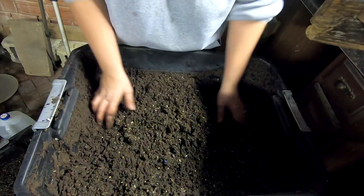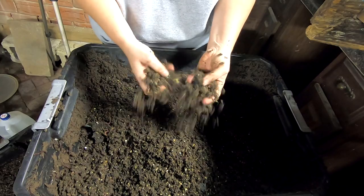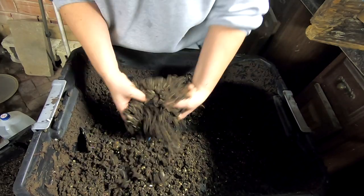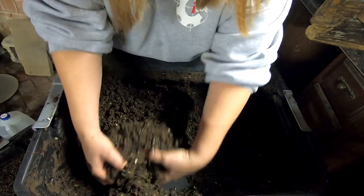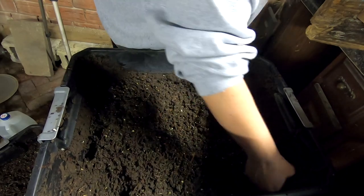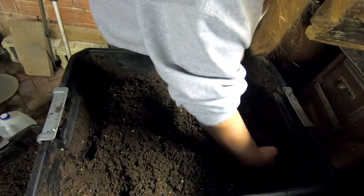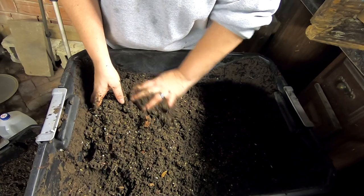Aren't worms awesome? I'm going to save that and put it in a pot and see if I can grow it. After all, the channel is called Plant Obsessed — even though it's mostly about worms, the worms are all about the plants, because I'm all about the plants. Although I will admit I spend more time with the worms. How does that happen?